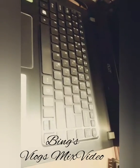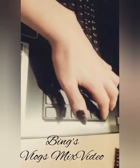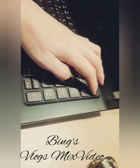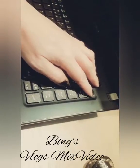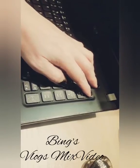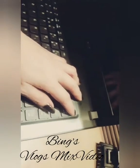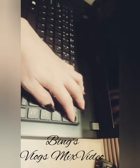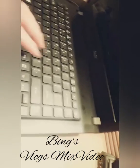Next, press the power button for a few seconds. And after that, let it go, and press it again.